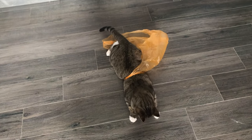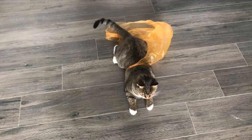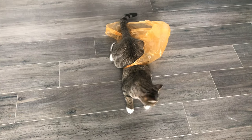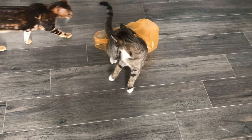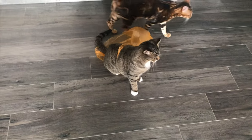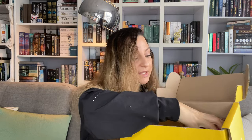Excuse me — did you get stuck in the bag? You got stuck in the bag! Are you going to wear it all day? Okay, so the next thing is a set — a coffee cup and saucer.